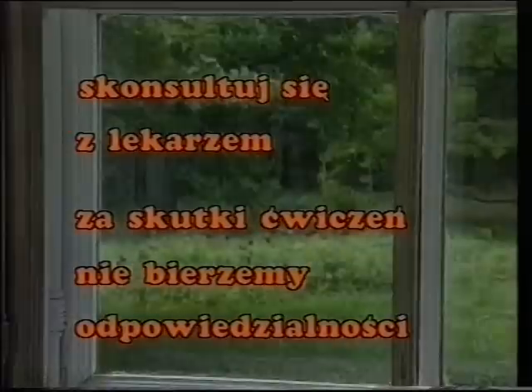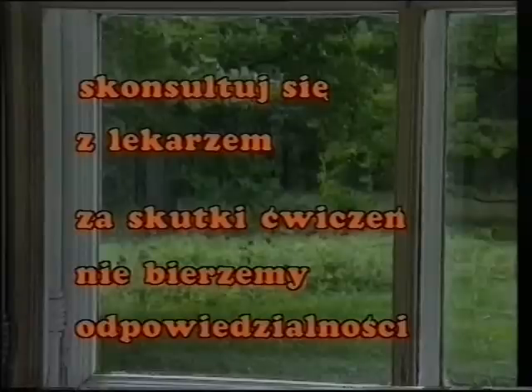Jeśli masz słabe serce, kłopoty z kręgosłupem, jesteś w ciąży lub masz inne dolegliwości, przed rozpoczęciem treningu skonsultuj się z lekarzem. Za skutki ćwiczeń nie bierzemy odpowiedzialności.